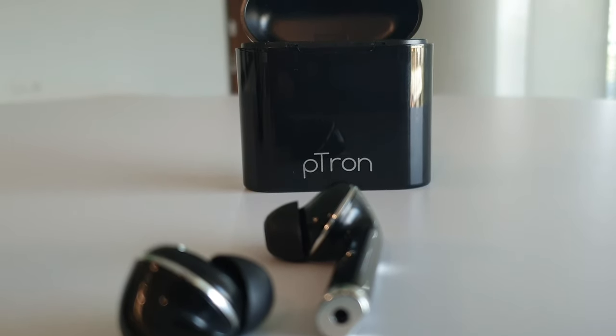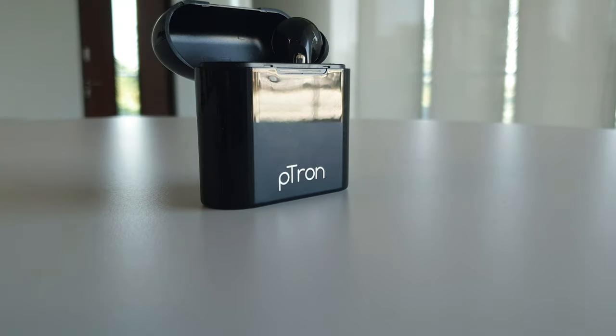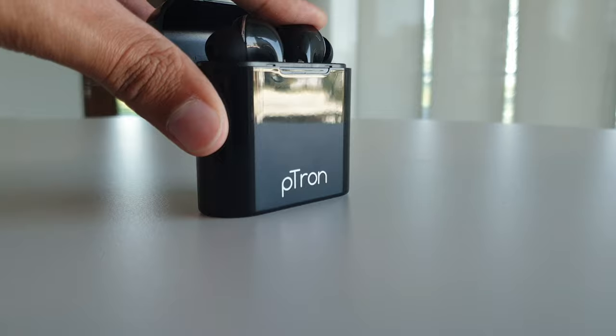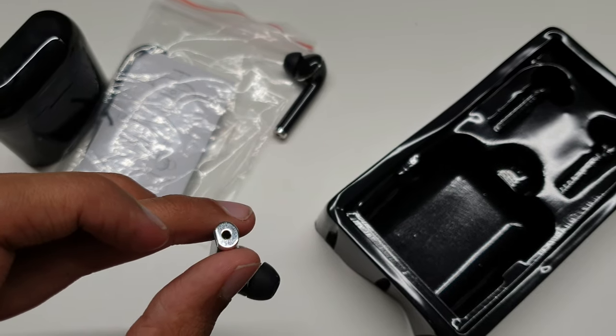Among the crimes Petron committed, this is probably the biggest: no magnets. I am shocked — not even a single weak magnet to hold them in place. You have to shove them in with actual brute force and pull them out with the same amount of force, because they rely entirely on the size and shape of the cradle to hold them in place.